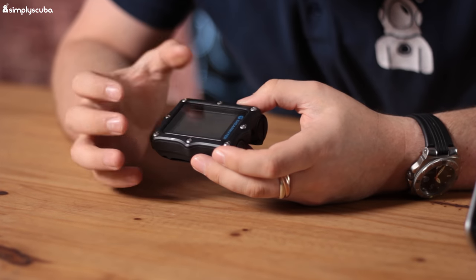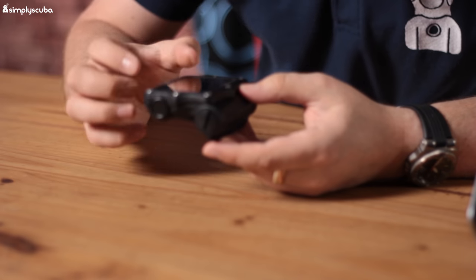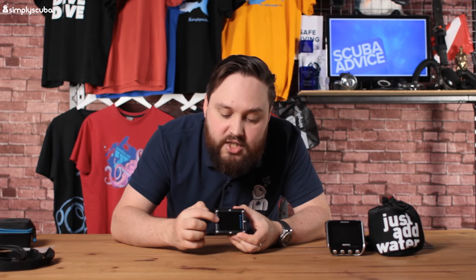The Perdix unit itself is made of polymer plastic. It has a decent-sized screen — pretty much the same size, which we'll confirm in the specs — and it's much smaller overall. Most of the unit is that screen with not much around the sides. The largest portion of the body is actually the battery chamber, which takes a standard AA battery — very quick and easy to swap. It's not rechargeable, but you can use rechargeable AA batteries.